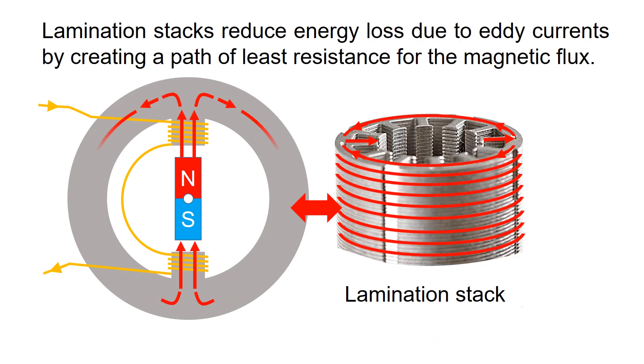The lamination stacks reduce energy loss due to eddy currents by creating a path of least resistance for the magnetic flux. This leads to higher motor efficiency and reduces the energy required to operate the motor.